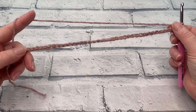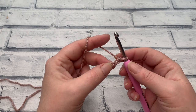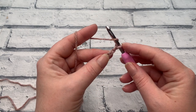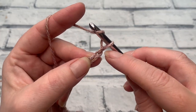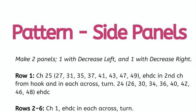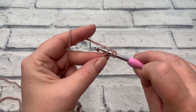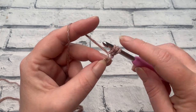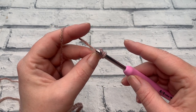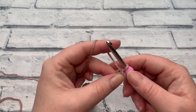Just like we did on our back panel, once we have our beginning chain done we're going to start by working our extended half double crochets into our chain. We yarn over the hook — remember that this loop doesn't count as a stitch. We're going to work one extended half double crochet into that second chain from hook. So we've yarned over, we're inserting our hook into that second chain, yarn over, bring our loop up, we have three loops on our hook, yarn over, pull through just that first loop, then yarn over and pull through the remaining three loops.